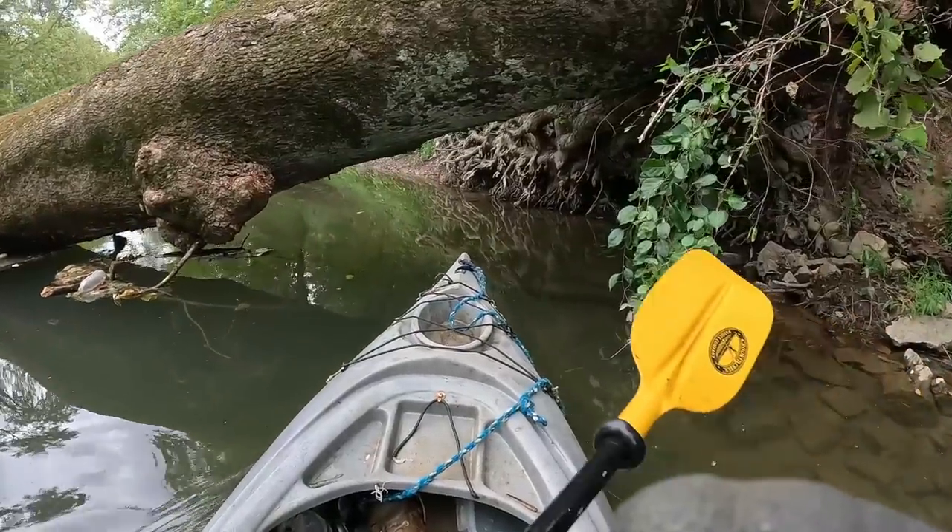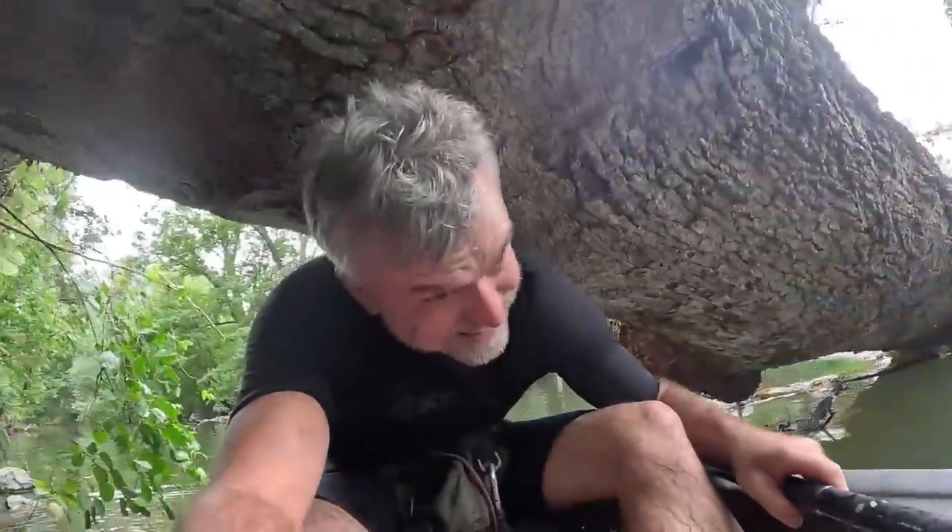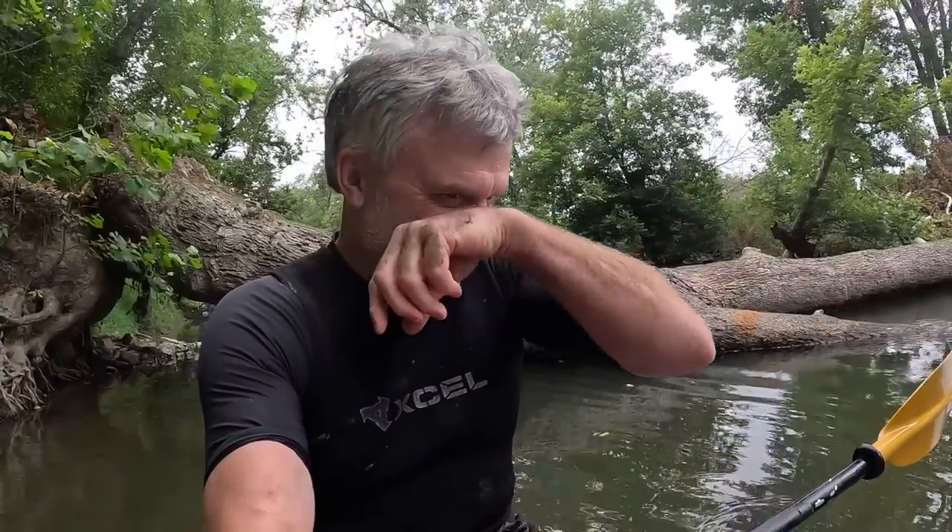This is the most fun I've had in about three hours. I almost fell over. We'll see you on the next one, if I don't get beriberi or some disease from this place.